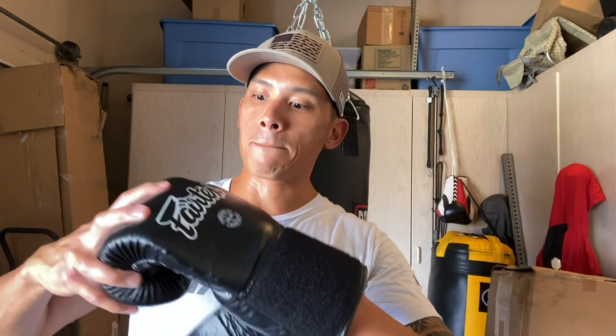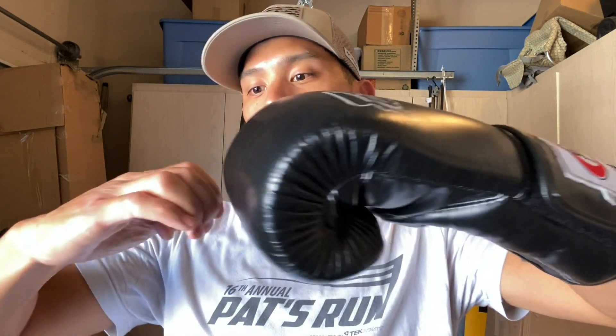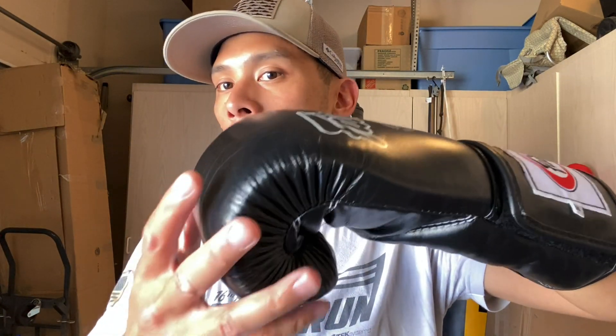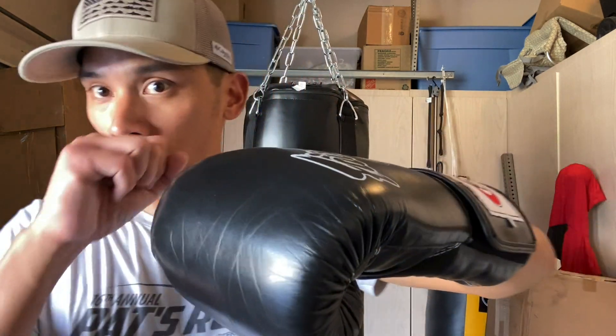Now, putting these gloves on — the first thing you notice is how deep the finger compartment is. What that does is it really forces your hand to rotate underneath and curl your fingers, putting your knuckles in that premier position — the position you want them to be in to land. Rather than hitting with your forefingers, properly designed gloves with the right ergonomics mean you shouldn't have to overcompensate. All you should be able to do is clench down, make a fist, and your knuckles are exactly where they need to be.